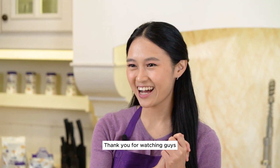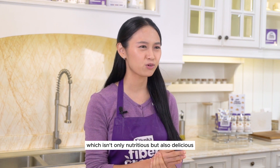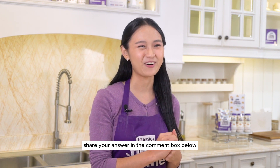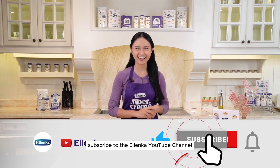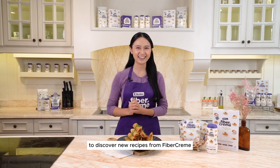Thank you for watching! If you want to make food or a snack that's not only nutritious but also delicious, this recipe is for you. What do you think I plan to make next? Can you guess? Share your answer in the comment box below, don't forget to press the like button, subscribe to the Elenka YouTube channel, and hit the notification bell to be the first to discover new recipes from fiber cream.